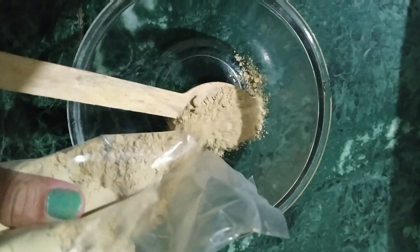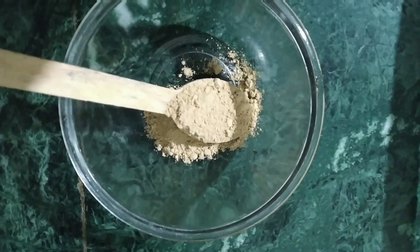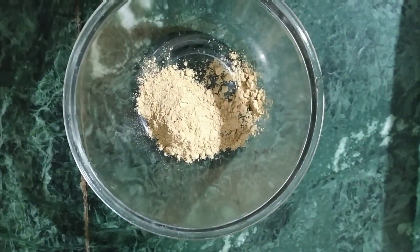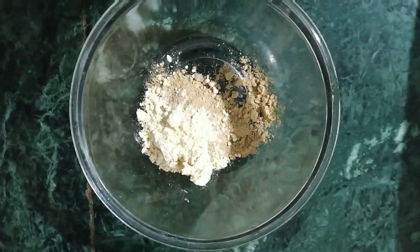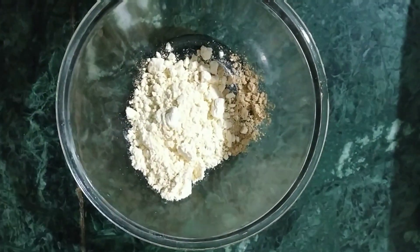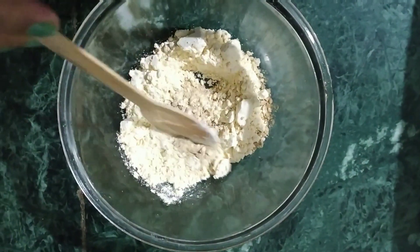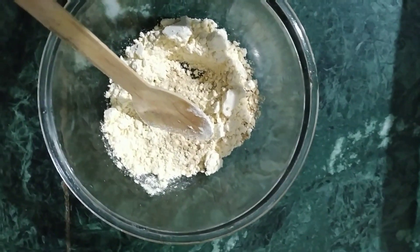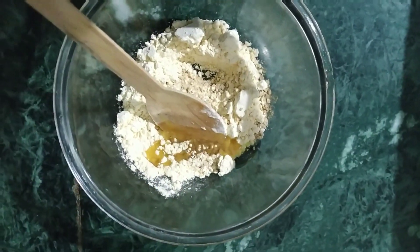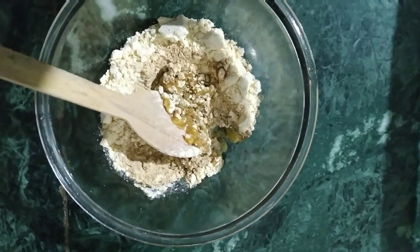Now we will see how to make this body polishing pack, which will work as both a scrub and a pack. We need 2-3 teaspoons of besan. Let's mix it well, then we will add 2 teaspoons of coconut oil. Coconut oil is anti-inflammatory and anti-fungal — if you have any bacteria or infection, it will help cure it.